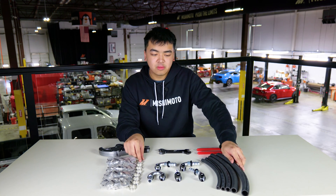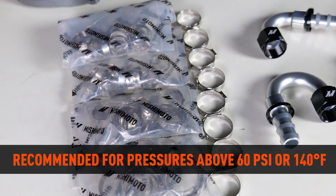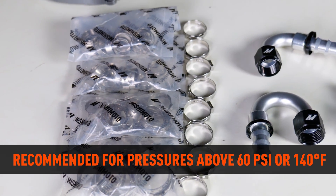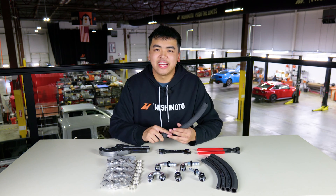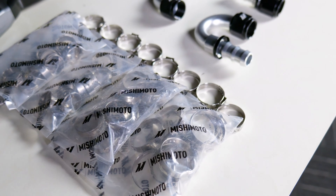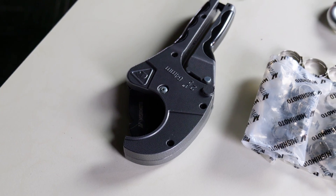Along with these hoses you're also going to want to use clamps, and these are recommended for pressures above 60 PSI or temps over 140 degrees Fahrenheit. And just to put the cherry on top, these are constructed with NBR and CPE, and with all these factors combined the hoses do meet J30R9 specifications.